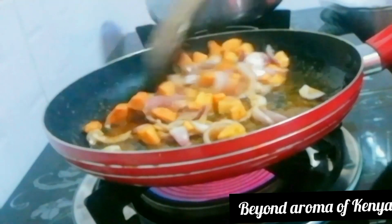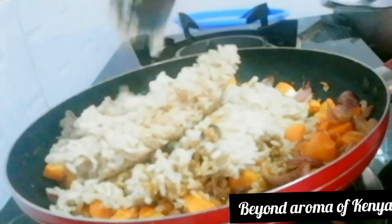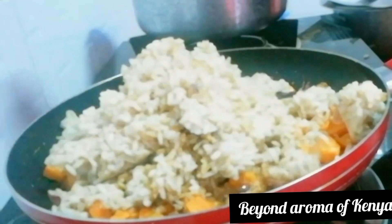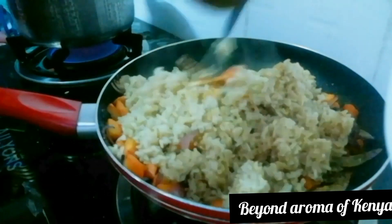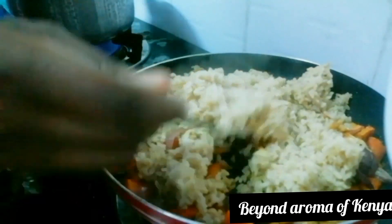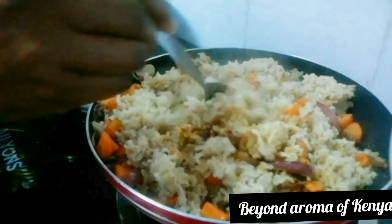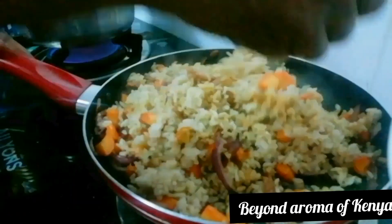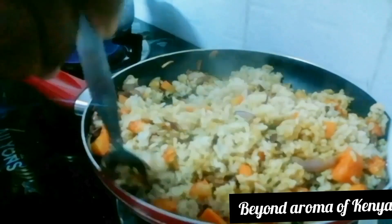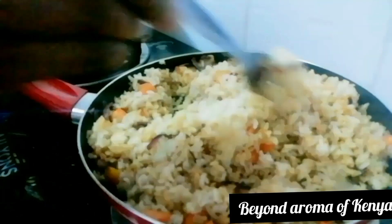I'm going to give my vegetables a good mix and then start adding my rice bit by bit as I mix. When frying my rice I'm going to use my wooden spoon and then switch to my fork to mix well so that the rice doesn't break and mash.